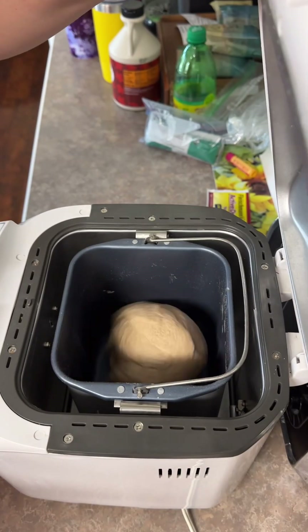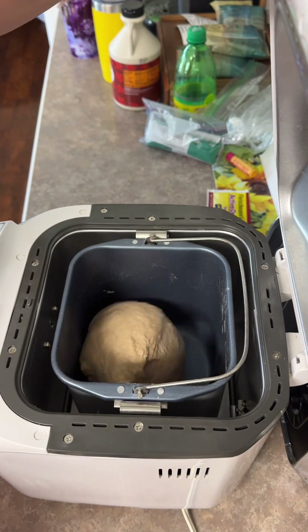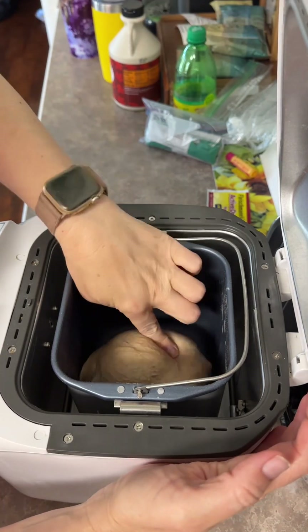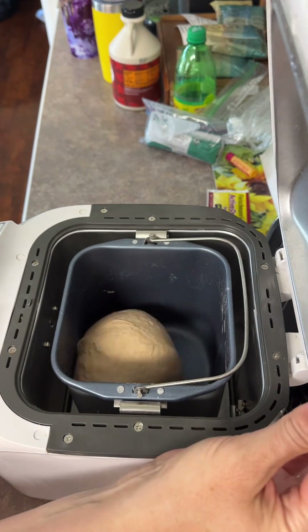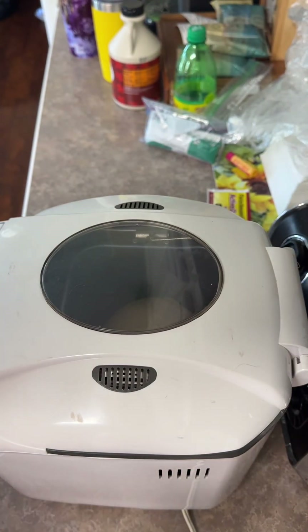We're just going to take another look at this - I'm just showing you it's still working, on and off. It'll turn on and off a little bit. It's mixing up really well - it's a really nice looking dough. See, it's not sticky but it's really nice and soft. So we're just going to let it go through its cycle and I'll show you a few different times.